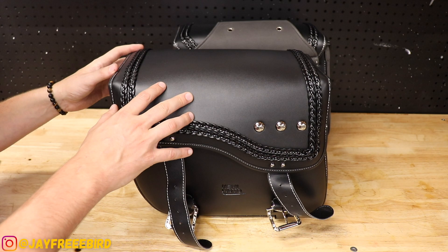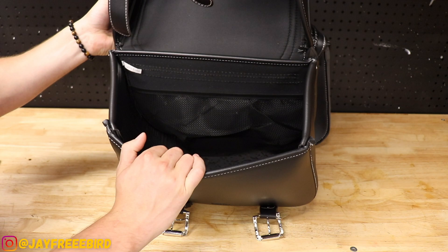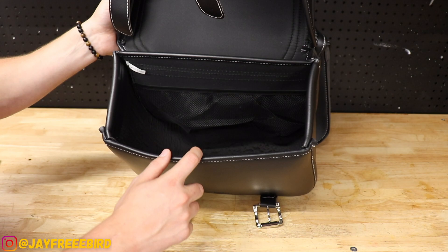So we just have this netting here, holds a couple of things, and then of course this big main area — they believe this is 30 liters is what they consider inside of here — that pretty much covers it.